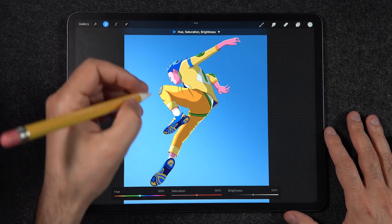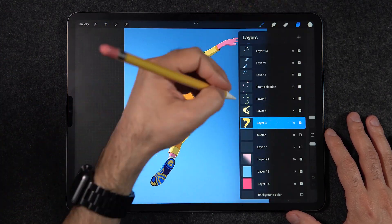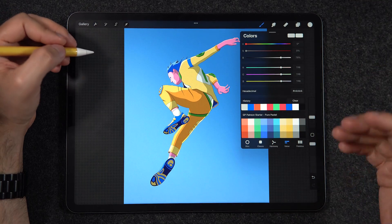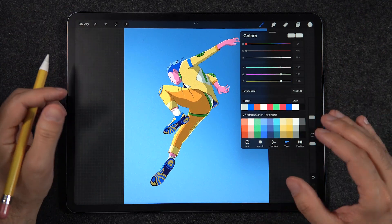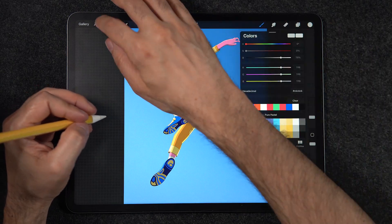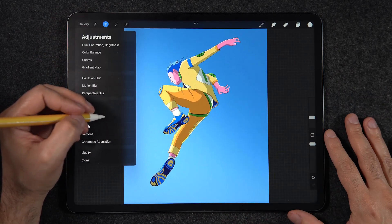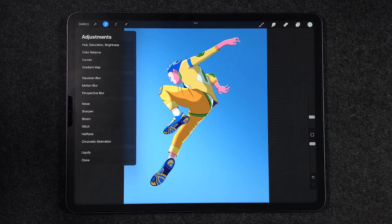The thing about Procreate is that it involves constantly accessing these different quadrants as you illustrate. Sometimes you go all the way to check on your layers, sometimes you have to set up a drawing guide, sometimes you have to find your colors. And even if you use your second hand, if you're left-handed, your right hand ends up overlapping on the left side, which doesn't really help.